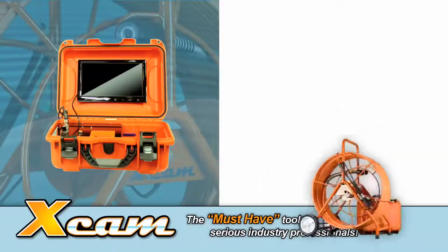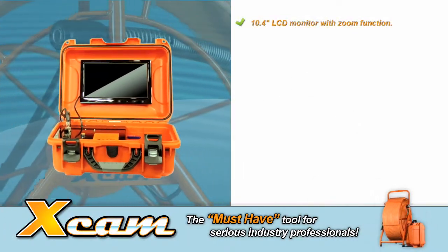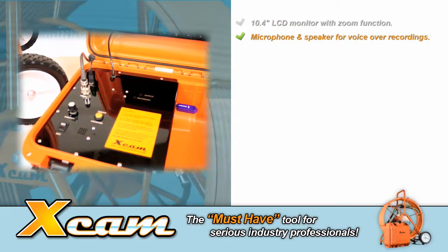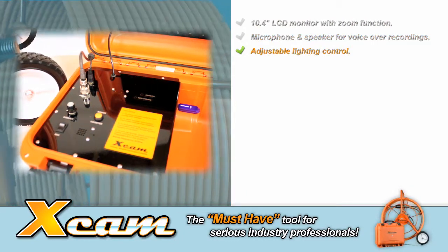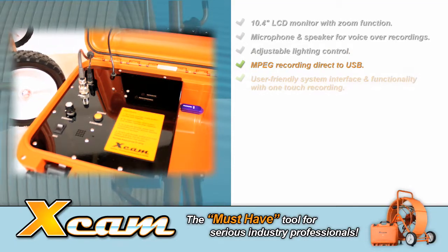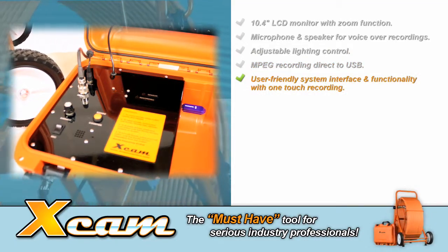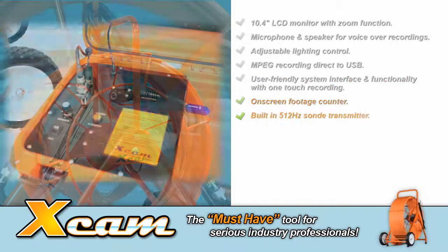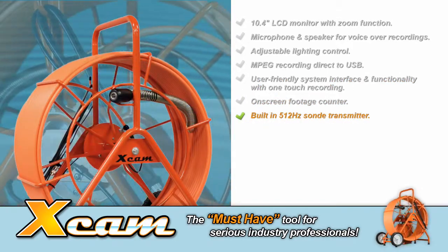The X-CAM features include a 10.4 inch LCD monitor with zoom function, microphone and speaker for voice-over recordings, adjustable lighting control, MPEG recording direct to USB, user-friendly system interface and functionality with one-touch recording, and an on-screen footage counter.